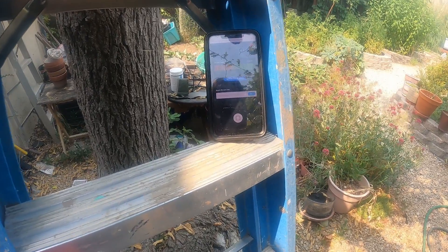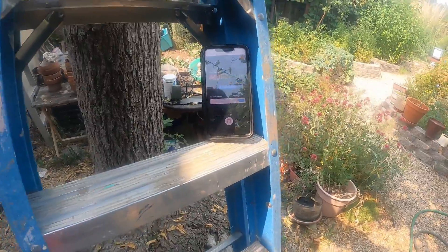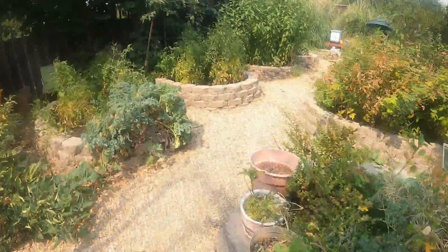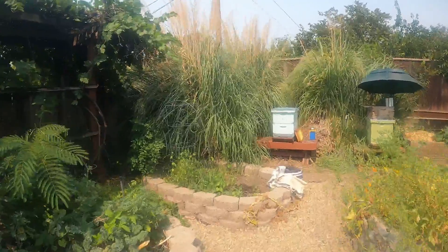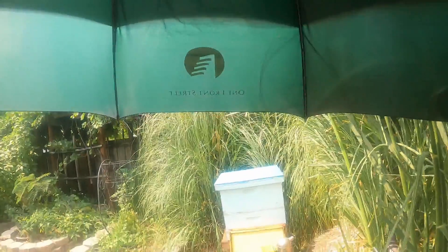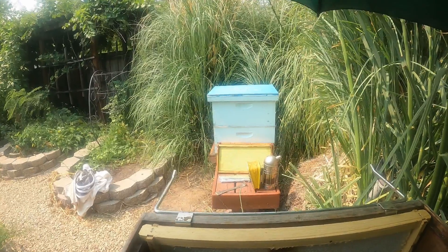I may have lost connection on the Bluetooth from the camera to the app, but here we go again. I've already smoked it once. I'm going to prop the camera up in the shade over here under the umbrella, point it at the hive, and I will attempt to do what I came to do today.